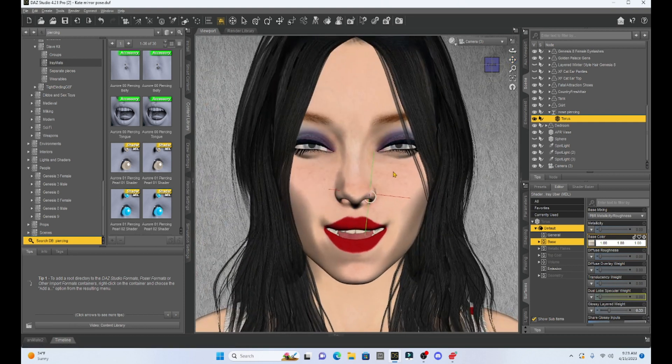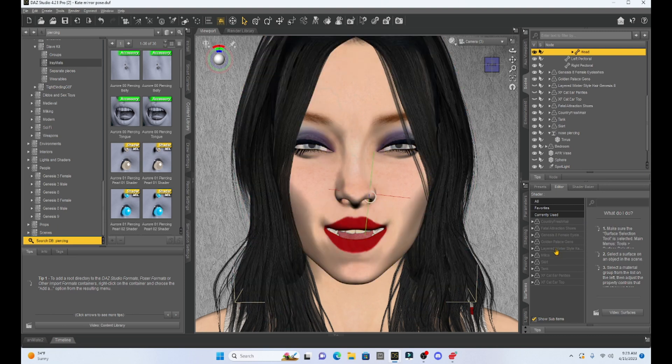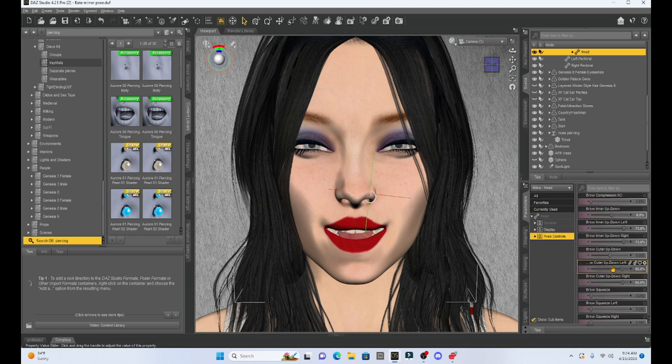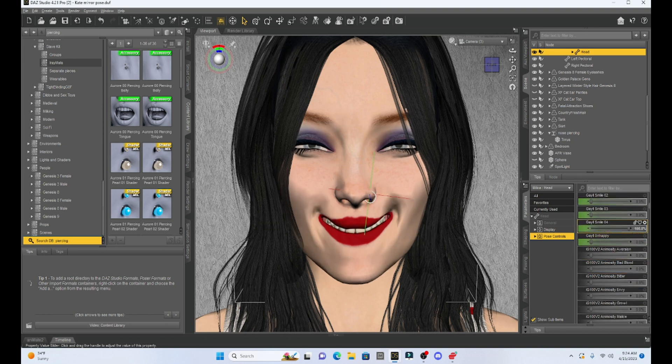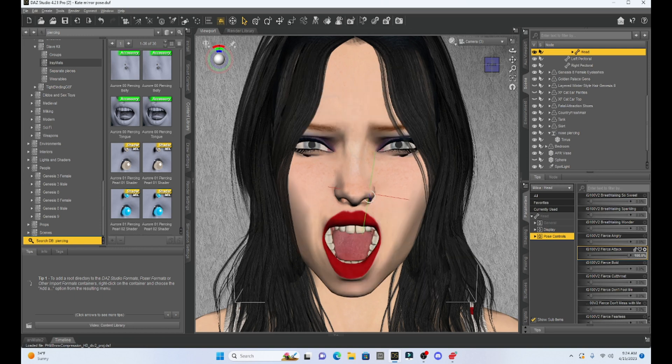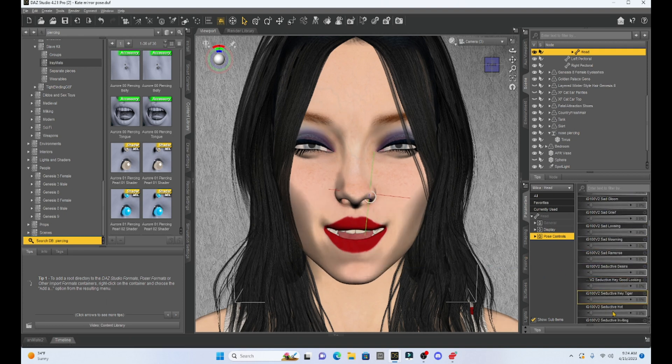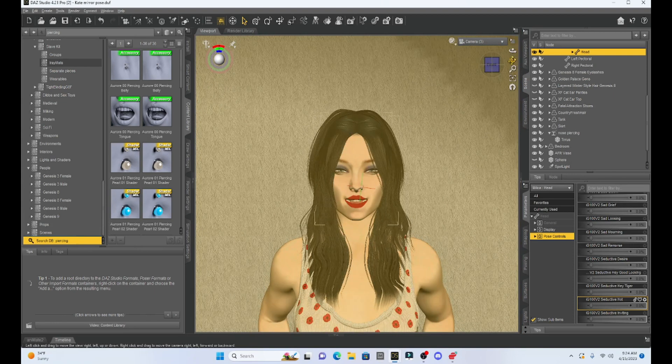What's really cool about this is when I go back, I can select my girl and give her an expression — let's do something like a smile. See, the piercing is now going to move with her nose. Pretty cool.